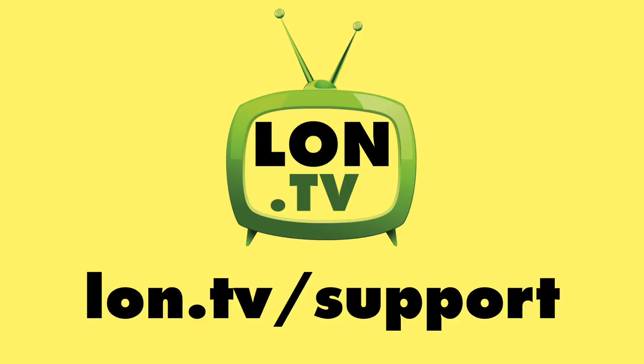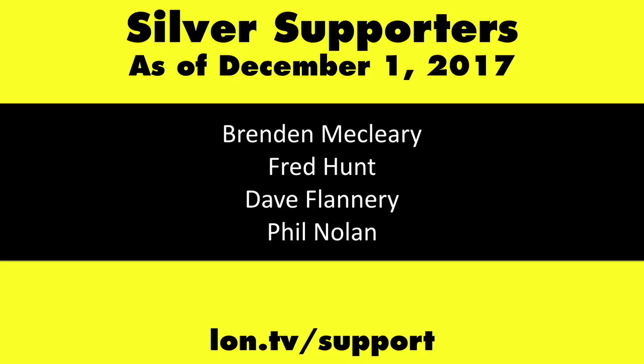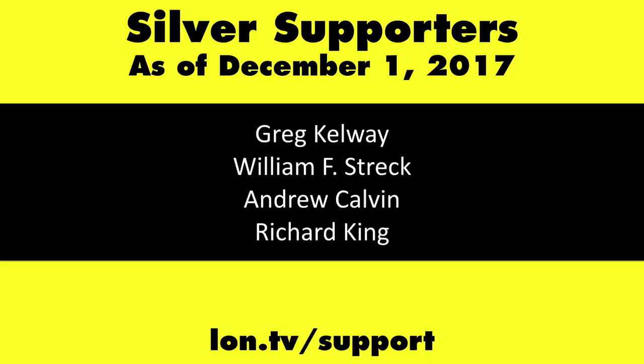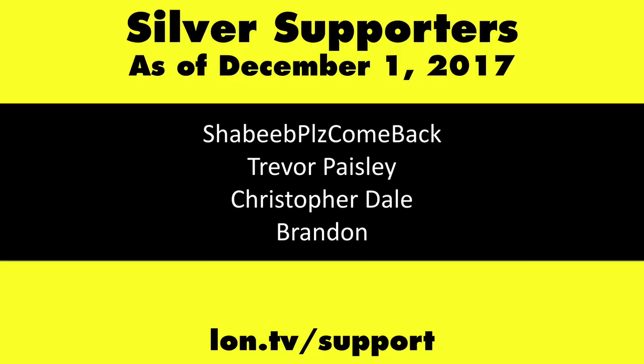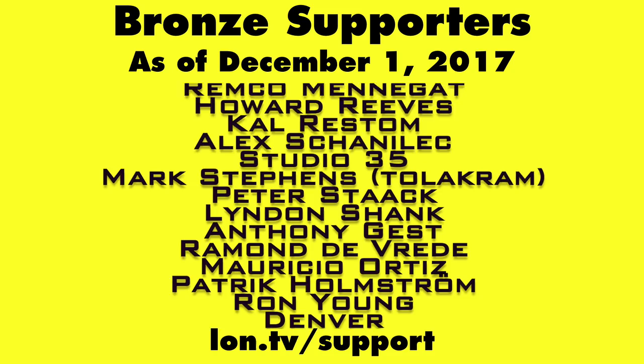This channel is brought to you by the Lon.TV supporters, including Gold Level supporters the Black Item Blues Music Hour podcast, Chris Allegretta, and Kalyan Kumar. If you want to help the channel, you can contribute as little as a dollar a month — head over to lon.tv/support to learn more. And don't forget to subscribe — visit lon.tv/s.